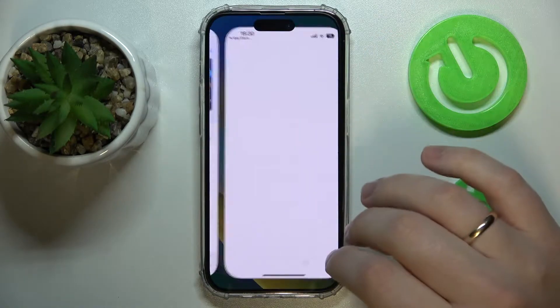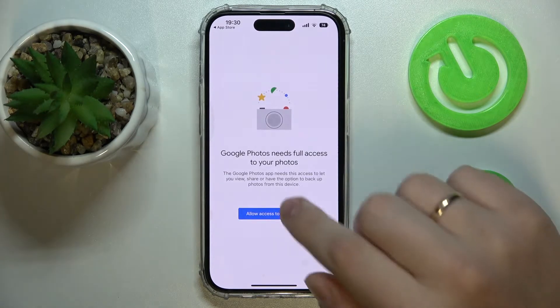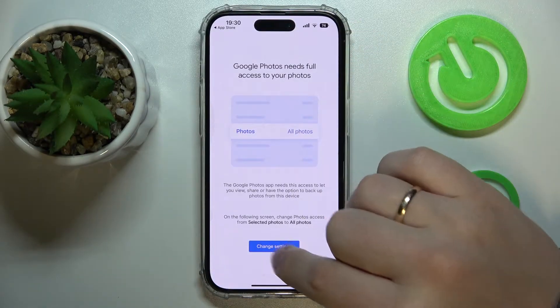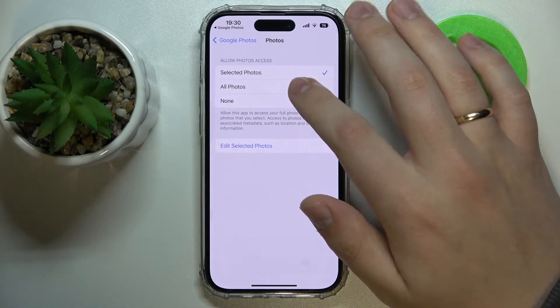Then let's go ahead and launch it. In here we'll grant it access to all the photos we have already. Let me just give it the full access — all photos.